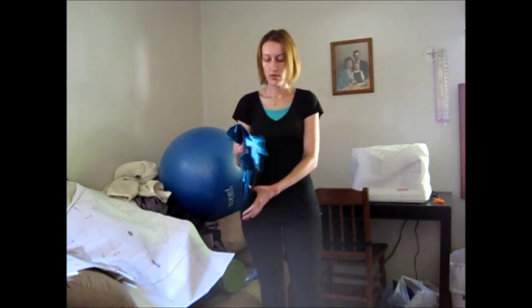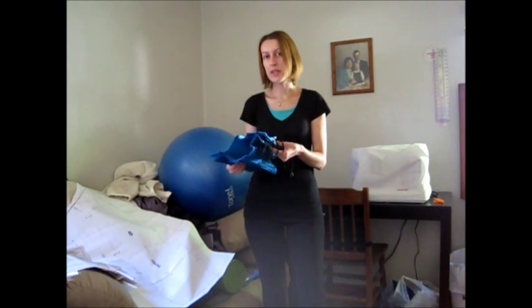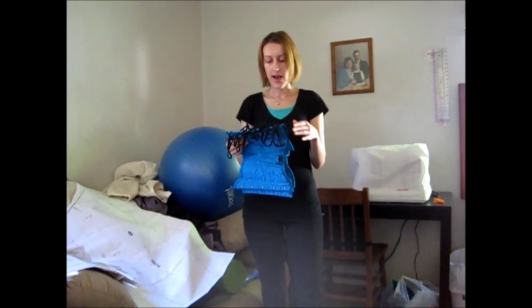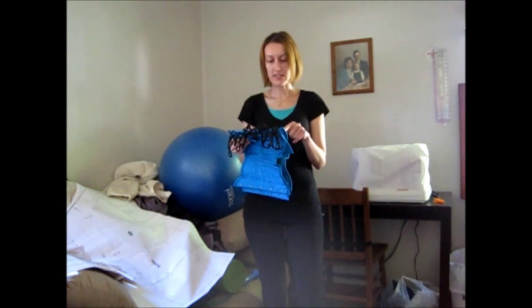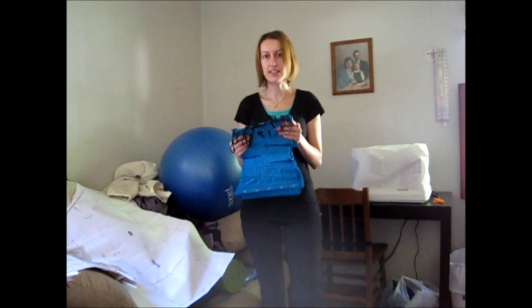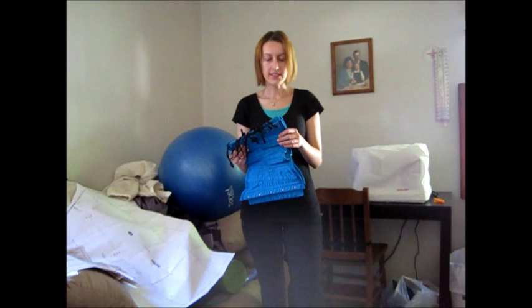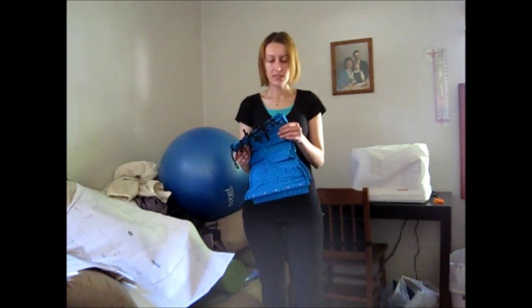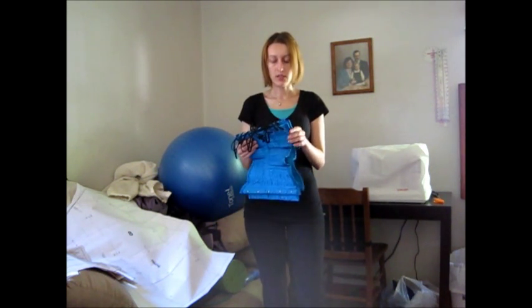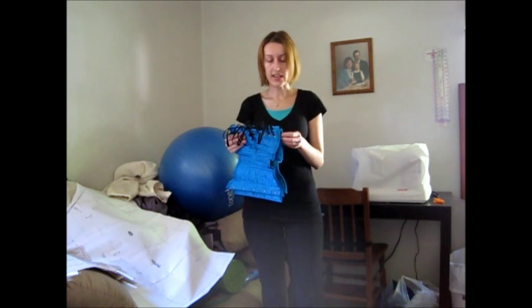I'm doing an experiment. I'm going to show you how hard it is to lace up this corset because it's very slippery, and it's also harder to lace up because there are fewer grommets, which means less friction to hold the laces in place while lacing up. And then I'm going to show how I lace up with a different technique from Honey Rose's videos, also known as Trolls Need Hugs.